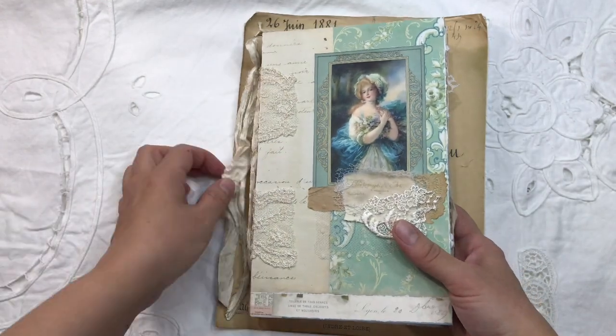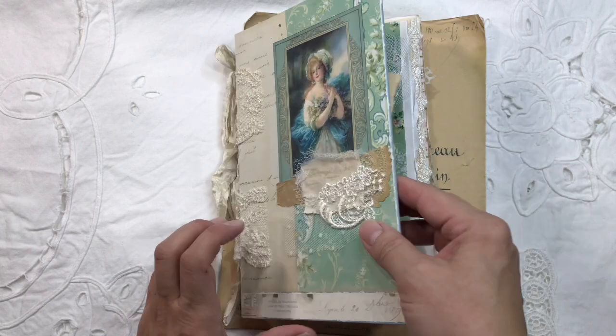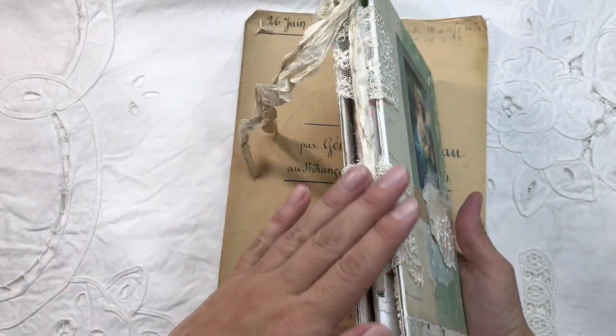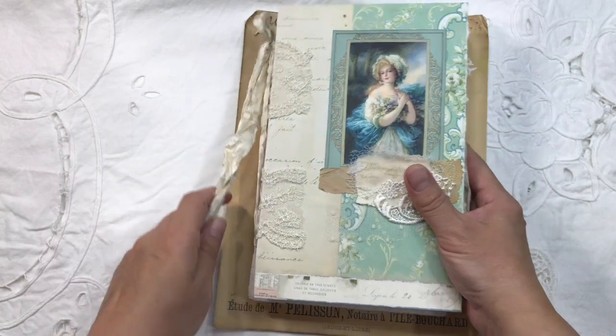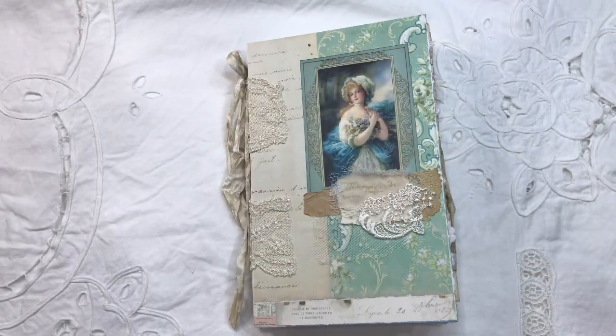They are easy to do the signature, and I love that it has a hard cover but it doesn't have a hard spine. I'm going to remove this folded.